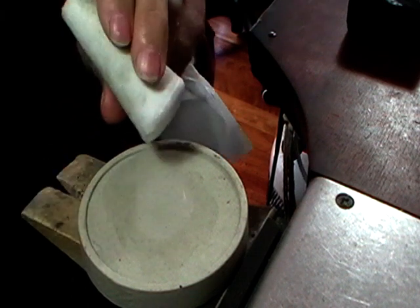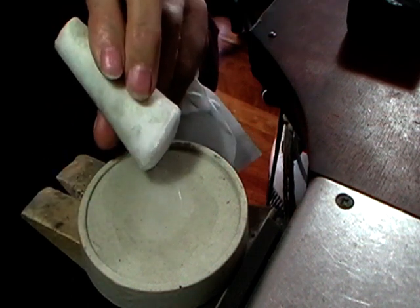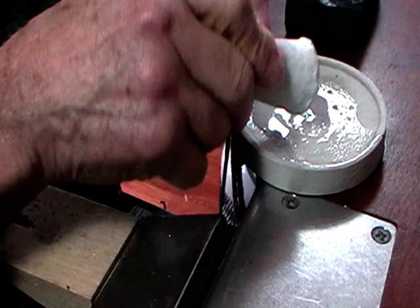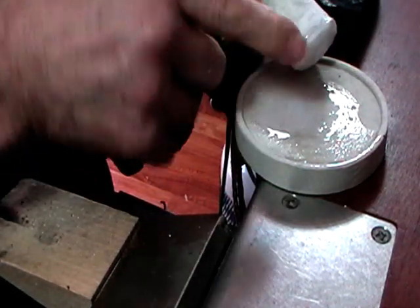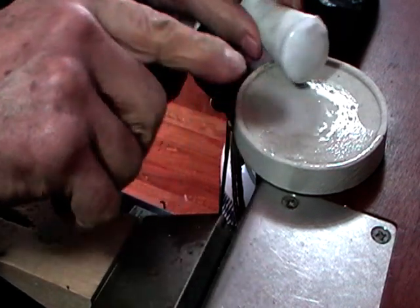I have a little too much water here, but that's the idea. You can see this is kind of a milky color — that's all you need.